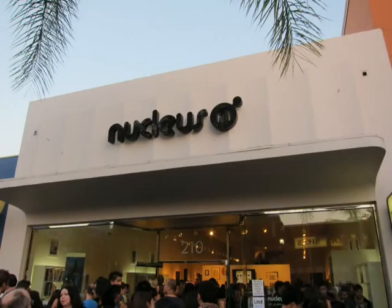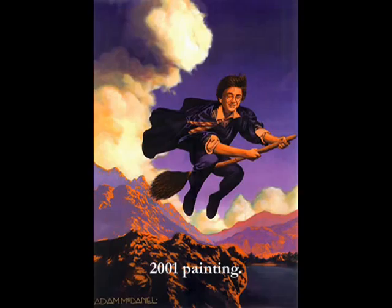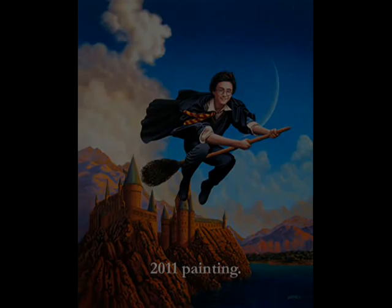I thought Parrish's use of color would be well-suited for the young wizard. Unfortunately, I had to sell this painting shortly after I finished it, as I was moving into a new apartment at the time and I needed a bit of money.